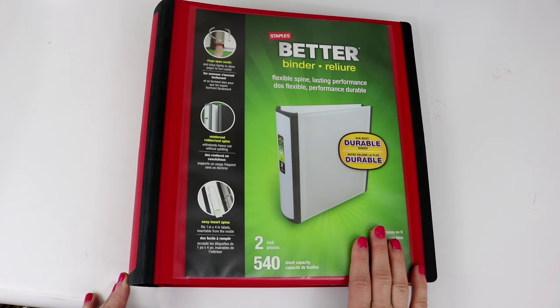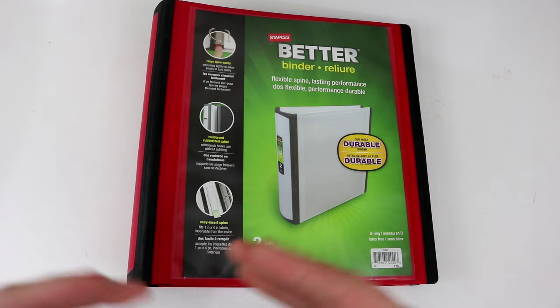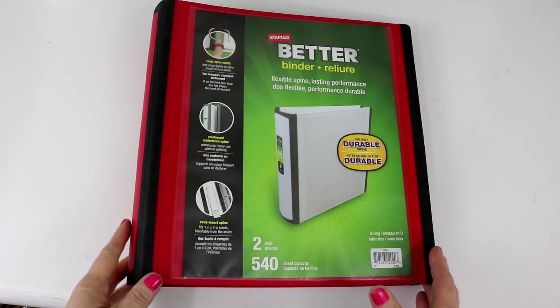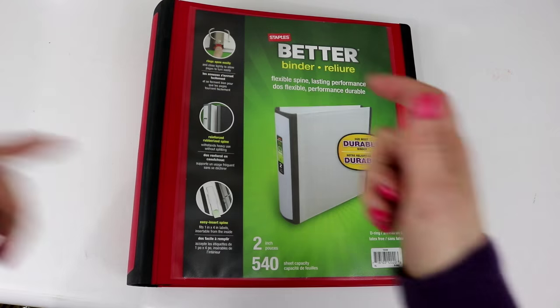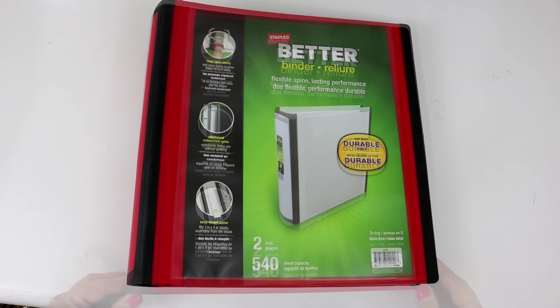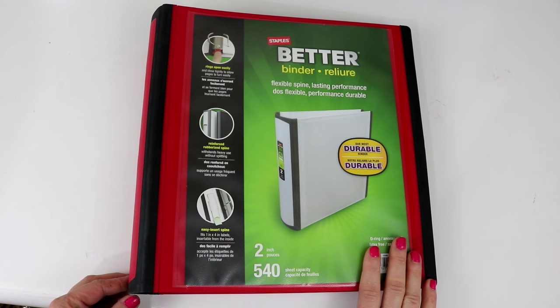When I did the original Binders 101 series on my blog, I broke this binder up into five different blog posts, but for this video I decided to just run through everything in one video. If this video is a tad bit lengthy I apologize, but this binder contains a lot of information. I have a lot of printables and I will share links below so you can download and use them for your own household.